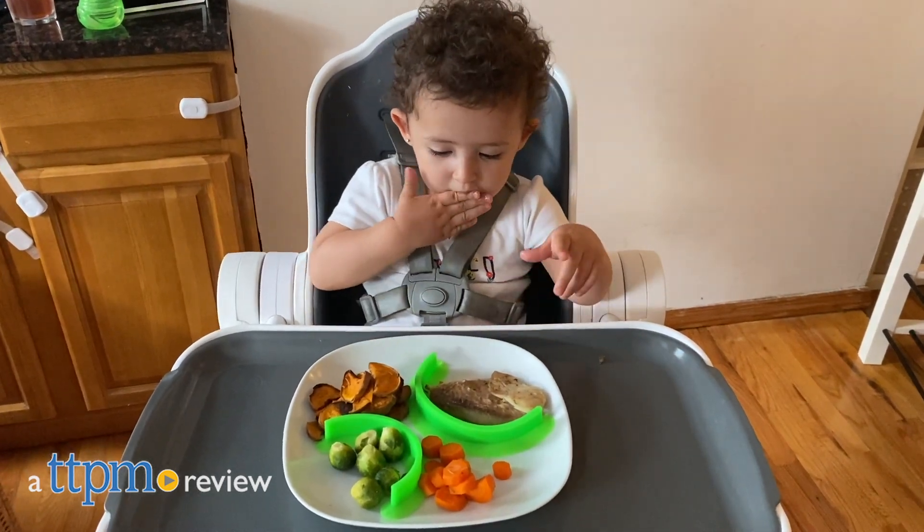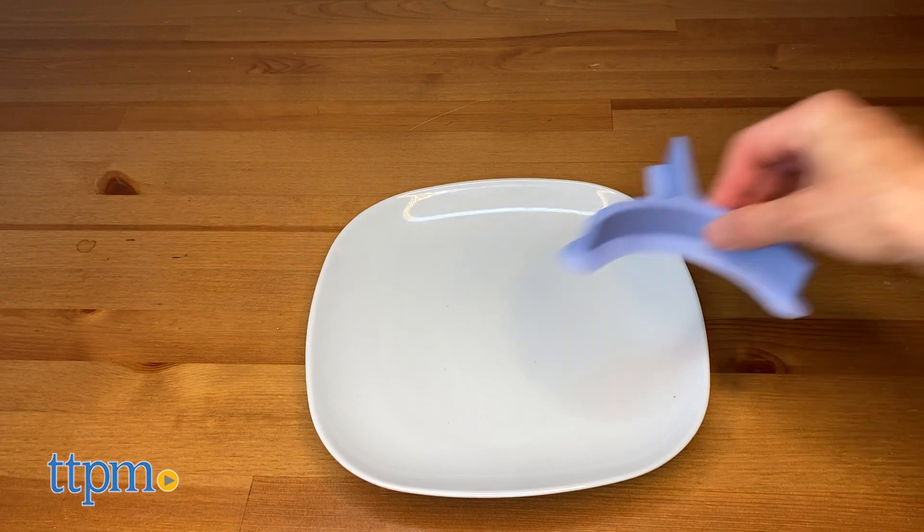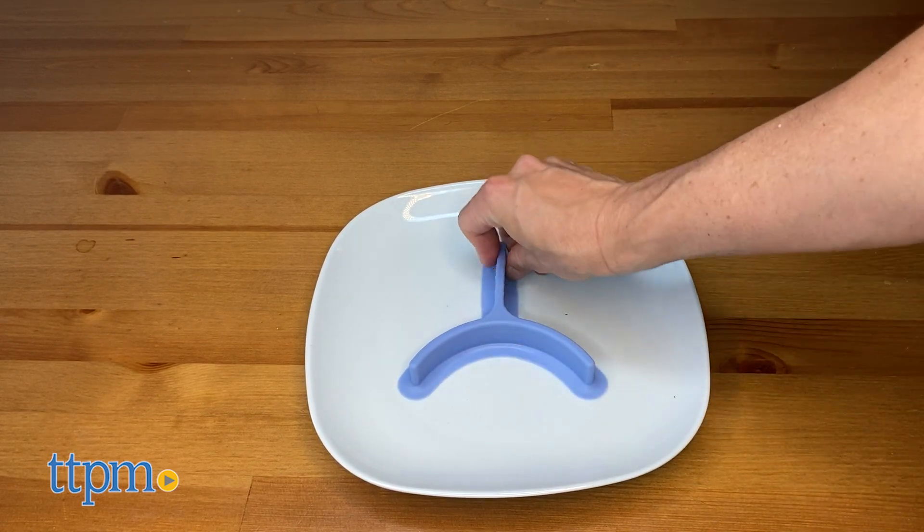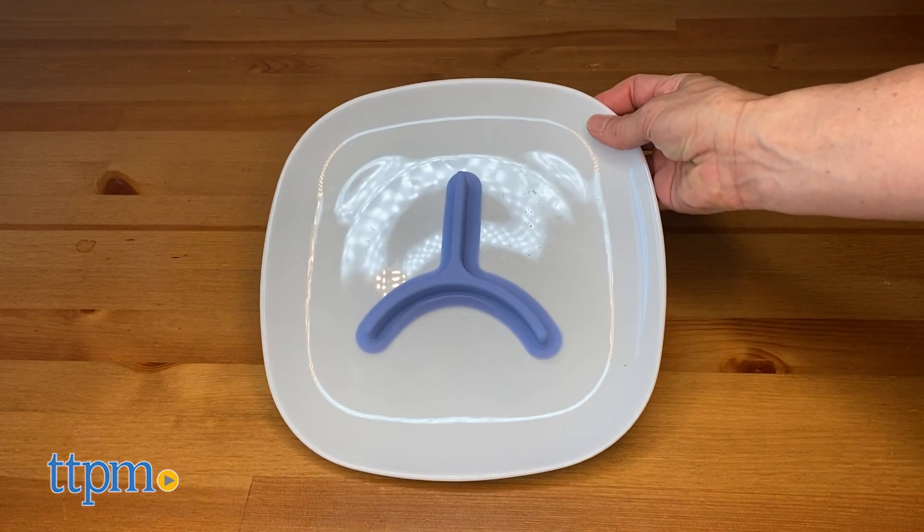Make meal time easier. Hi, I'm Luisa from TTPM here with Food Cubby. Whether you want to keep your food from touching or you simply need assistance scooping your food, Food Cubby will help you out.